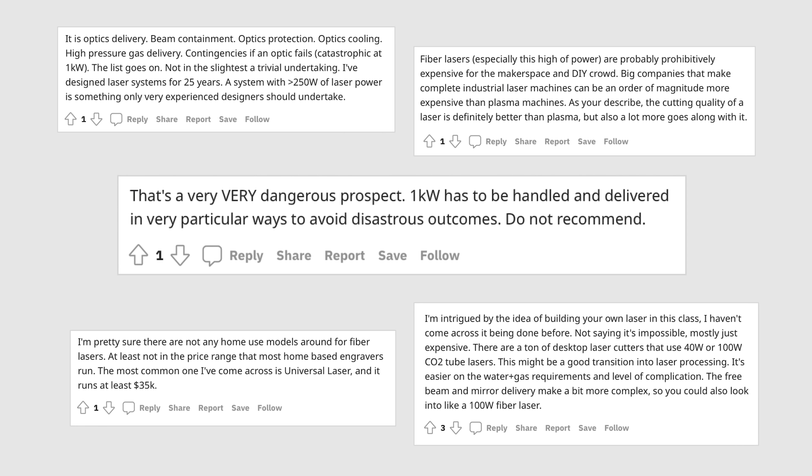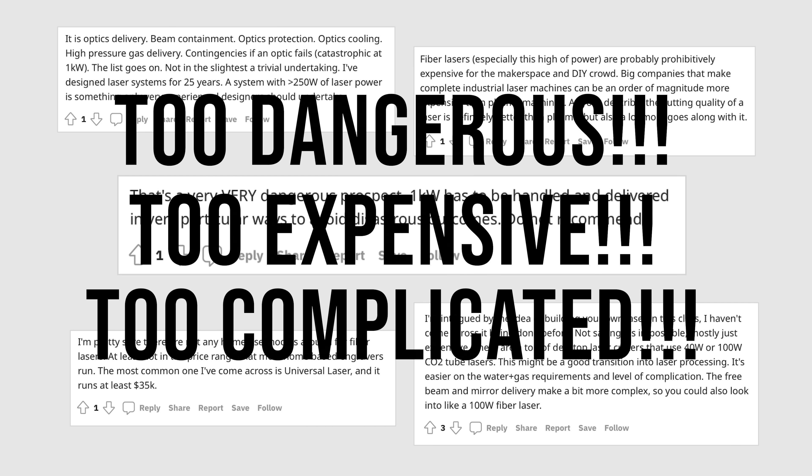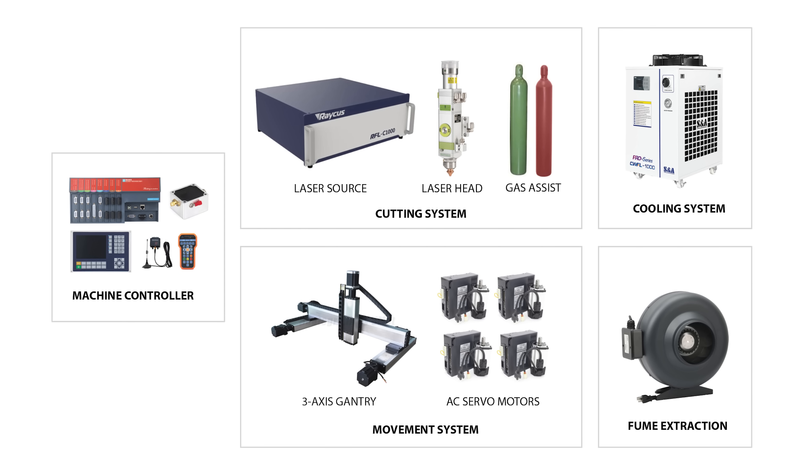What I said a moment ago wasn't entirely true. When I was researching the internet to see how to build a fiber laser, I did find some Reddit posts of people discussing the idea. But the takeaway was that it was too dangerous, too expensive, and too complicated of a project. While I don't necessarily disagree that it's dangerous and expensive, I think we can make it less complicated if we take a look at the different systems that make up a fiber laser cutter.